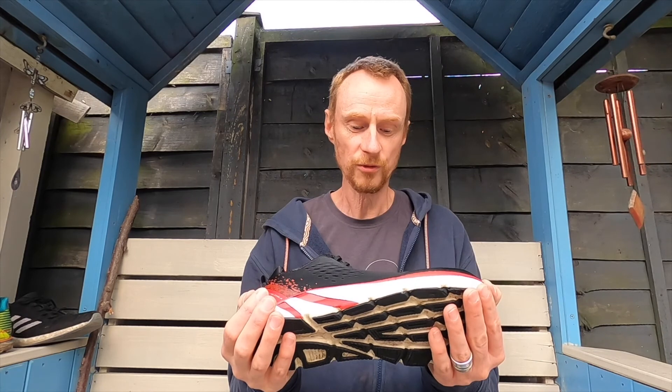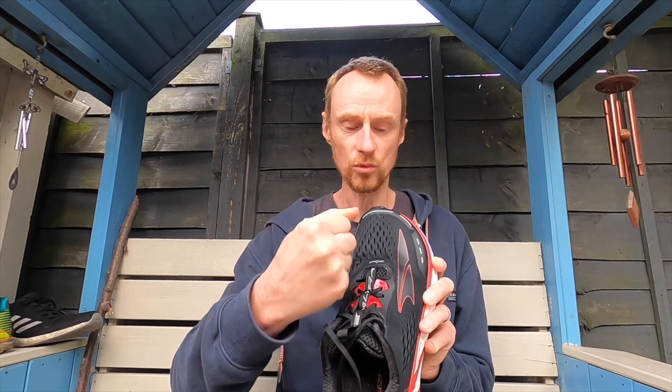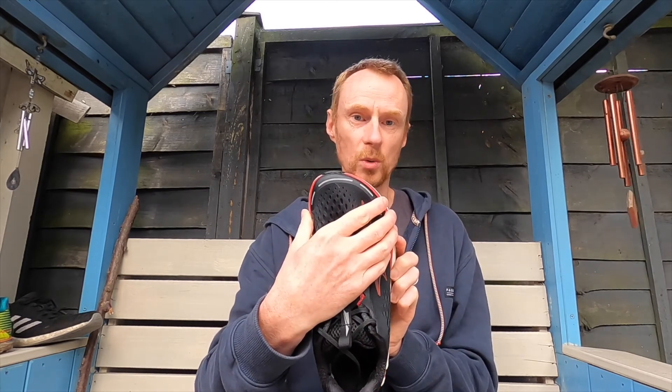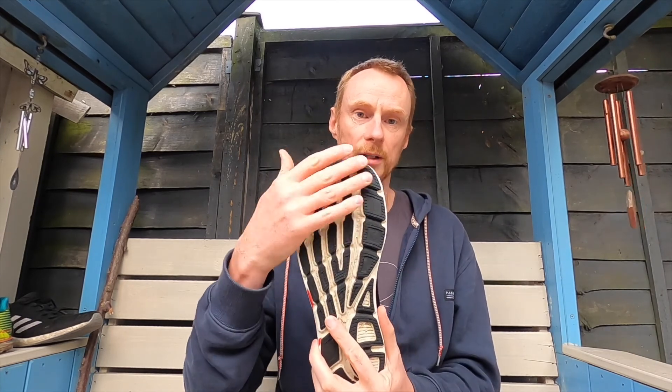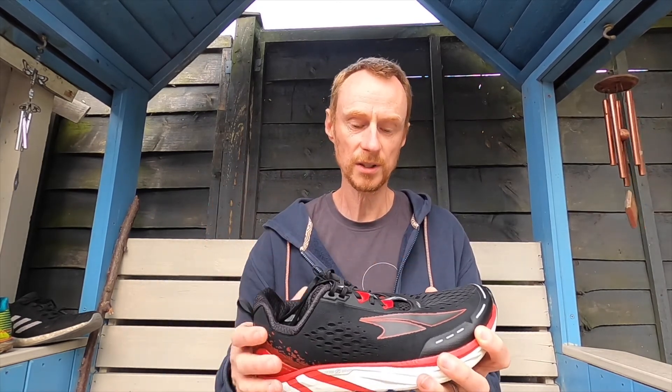Back to the Torin 4 — they've got a great lacing system, a dual-layer lacing system. The laces are really strong so you can pull them in and get a really good lockdown over the foot. Even though they've got a super wide toe box and outsole, your foot doesn't slide around. The lockdown across the midfoot is excellent, with no heel slippage. They are very stable, neutral shoes.